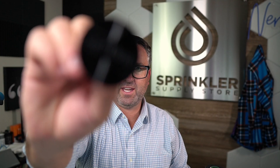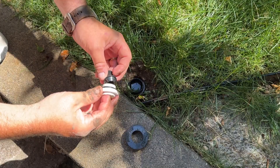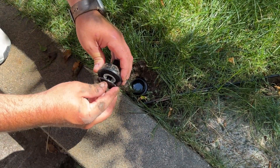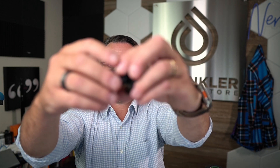So I called this a sprinkler cap, however it's more like a sprinkler plug, because it actually doesn't cap anything. It plugs the hole in the cap of your existing sprinklers. So what do I mean by that? Let's take a look.